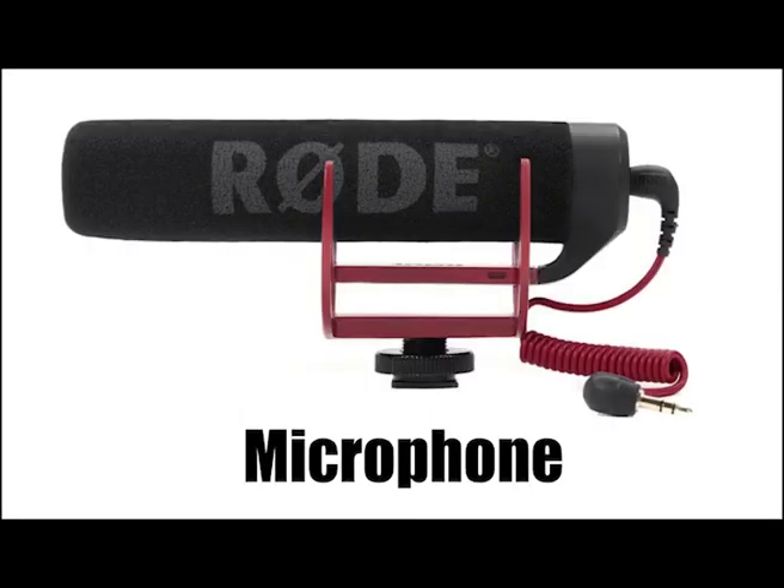This is Audio Test 2 with the Rode VideoMic Go on my DSLR camera. I am currently horizontal to the microphone, which is what its intended purpose is to be. I am now on the right side of the camera. I am now on the left side of the camera.